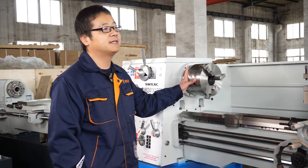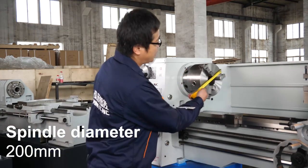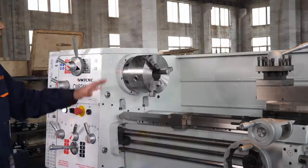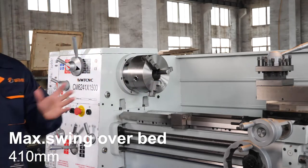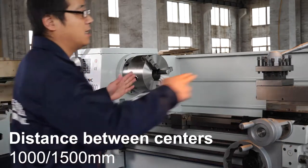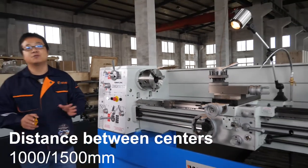This is the three-jaw chuck. The diameter is 200 millimeters. The maximum swing over bed is 410 millimeters. And the distance between centers can be 1.5 meters, and also can be 1 meter.